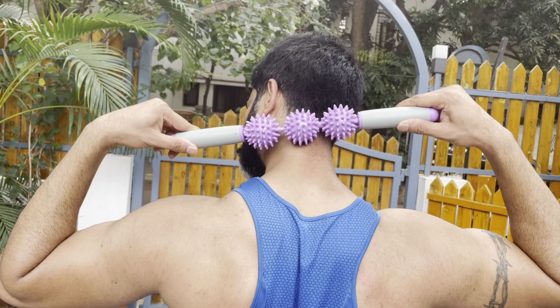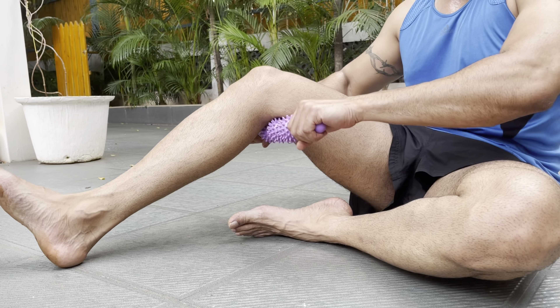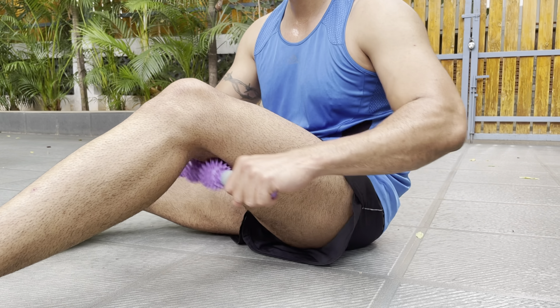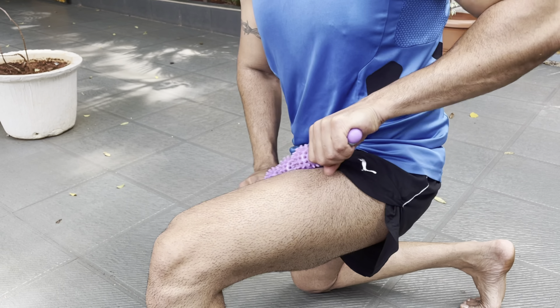This 40cm roller stick is good for those hard to roll areas like quads, shins, and inner thighs, and is ideal for runners and athletes recovering from post-related injuries or strain.